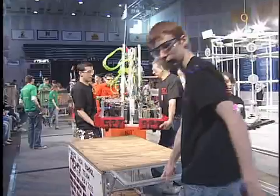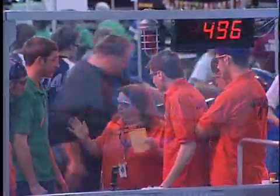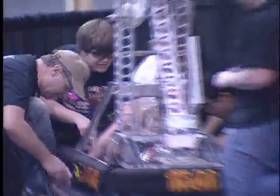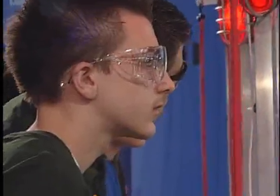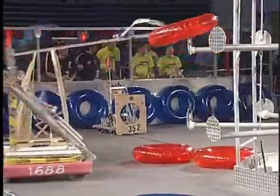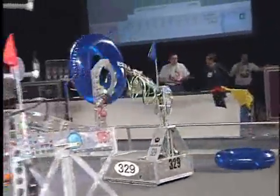On the first Saturday in January, all around the country there's a national kickoff and all the teams receive their kit of cards and are told what the game will be for this year. Then they have 42 days to design, build, test and ship a robot that weighs about 120 pounds. There are 36 regionals around the country — this is one of those regionals. The teams compete and some of the winners go on to the national championship, which will be held in Atlanta in April.